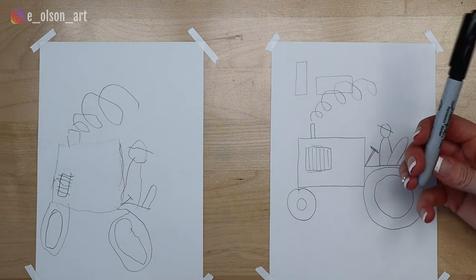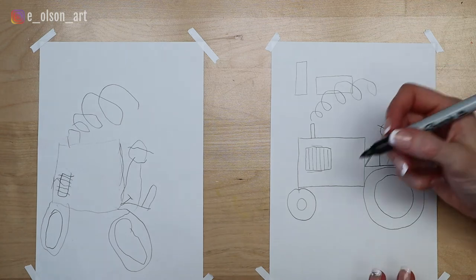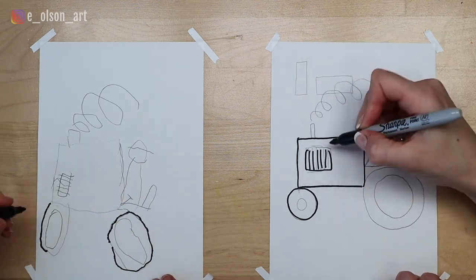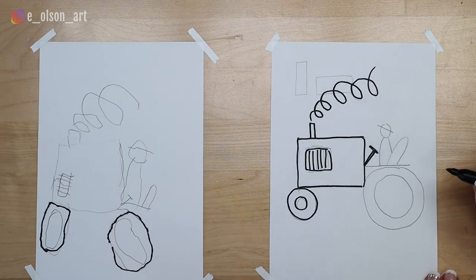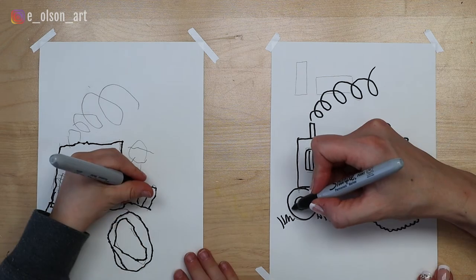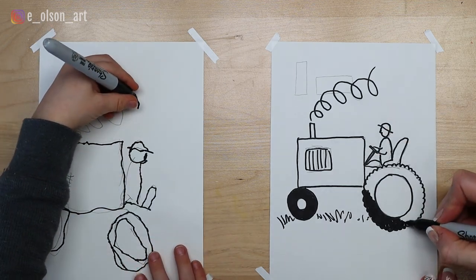Something I like to do is use a Sharpie to outline our drawing and just make it really pop. Do you want to try that? Yeah. Now remember, Sharpie is permanent so don't touch it with your fingers, okay? So what we're going to do now is just outline our pencil marks with our Sharpie. You can start with your tire. Is there any Sharpie on my hands? I think you're all clean. While you're outlining, I'll color in my tires.